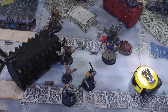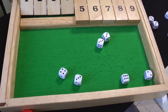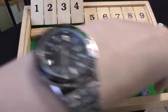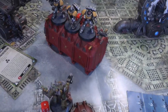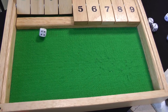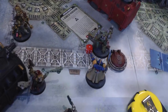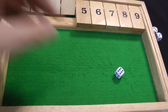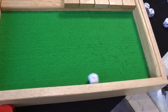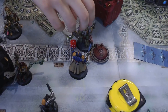Shooting phase: Reavers — one throws a Frag Grenade at the Poxwalker — D6 shots: six — hitting on threes — five hits — wounding on fours — four wounds — all dead Poxwalkers. Intercessors: crack grenade at the Terminator misses on four, four bolt rifle shots on fours — one hit — doesn't wound. Librarian throws a crack grenade — hits on four because fell back — wounds on three — AP minus one — four plus armour save fails — D3 damage: three — Terminator down! Hellblasters also shoot at the Terminators — four shots on fours — one hit — doesn't wound on a three. The Librarian's crack grenade finished off the last Terminator.